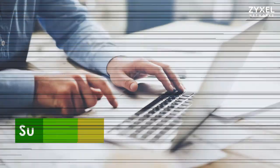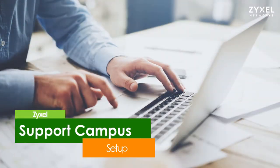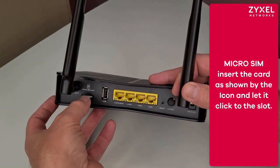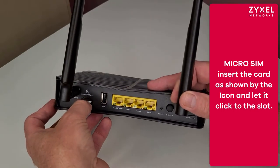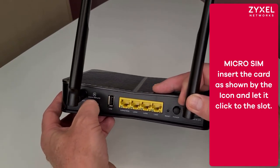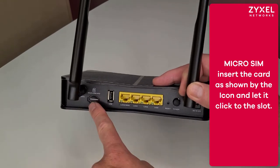The LTE 3301 can be your main router for your home and office network. Let's have a look at how you configure this device so that it's optimized. Insert a micro SIM card as shown by the icon on the back side of the device into the slot. Let it click in — if required, use a pen.